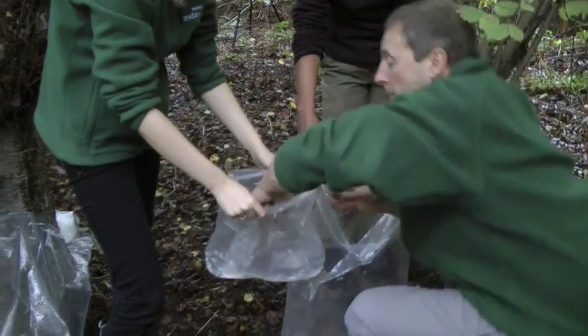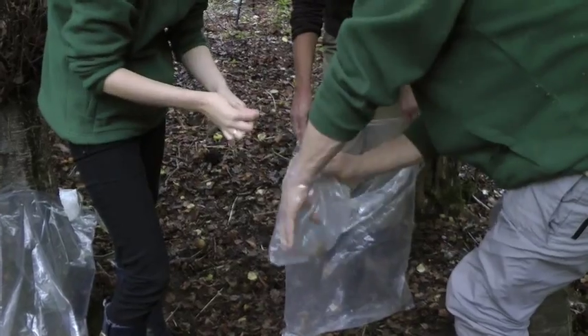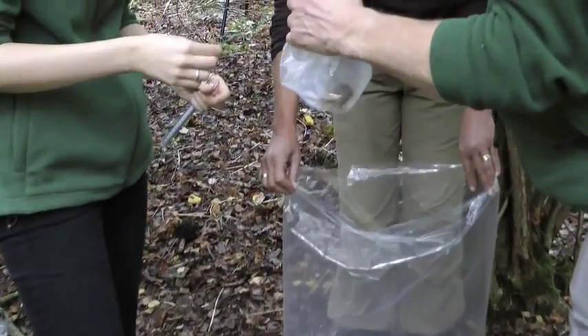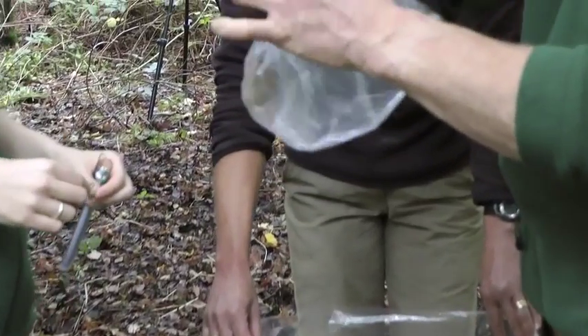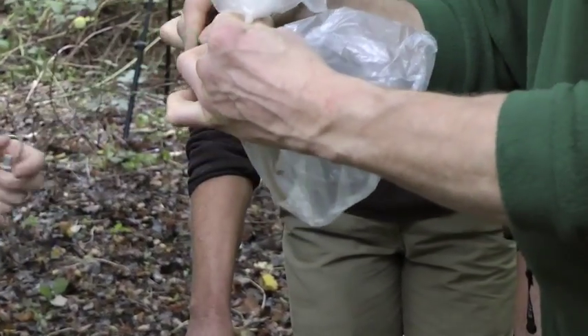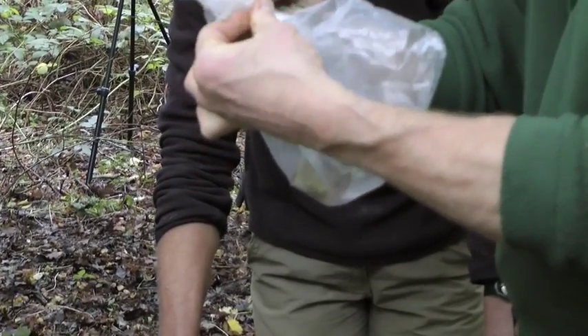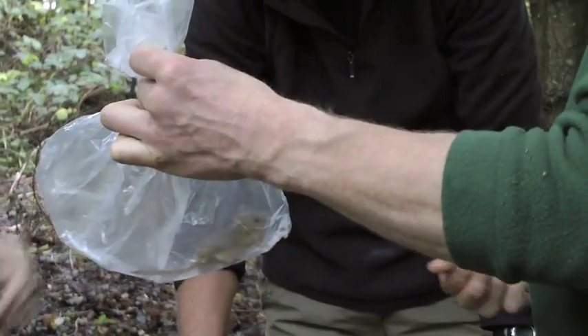The dormouse, having been caught and sexed in the large bag, is transferred to a smaller weigh bag. They may need to be gently thrown into the bag to release the grip of their sticky feet from your fingers. It's a good idea to seal the bag with a wire tag to ensure the dormouse can't escape. There will be plenty of air in the bag for them to breathe.